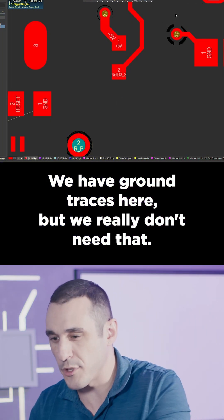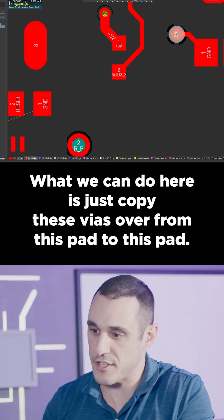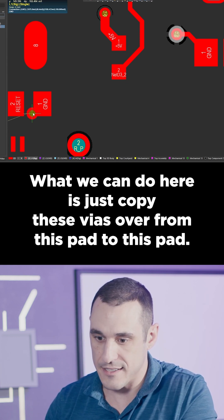We have ground traces here, but we really don't need that. What we can do is just copy these vias over from this pad to this pad.